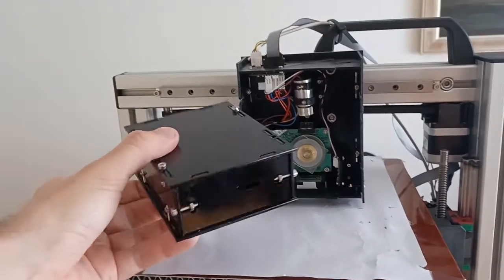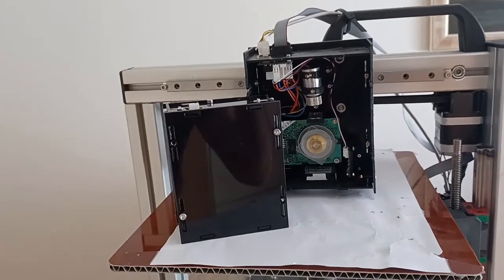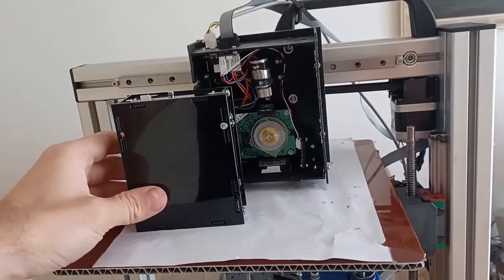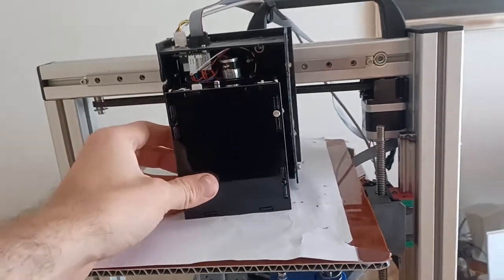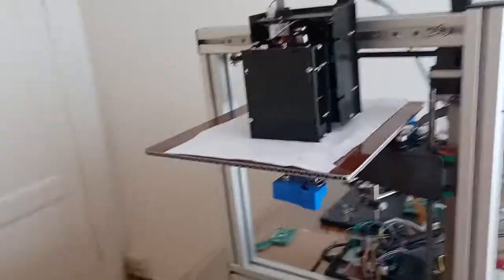Hi all. I made a new laser module. As you can see it's 20% smaller in the length and width direction. It's much smaller and it's also less thick.